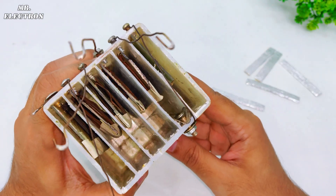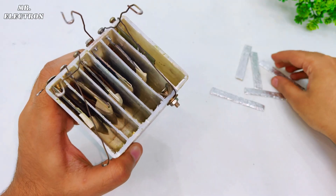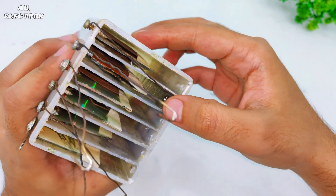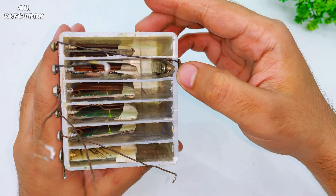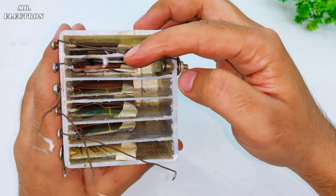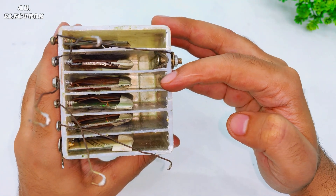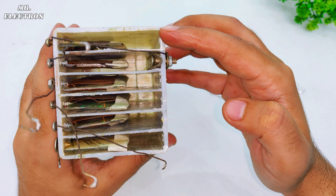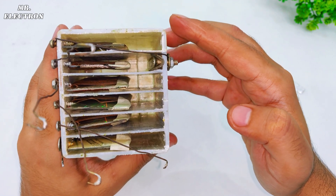Here I've installed all the steel plates, as you can see. These are the aluminum plates and I've installed one of them. The method is to connect the first steel plate to the second aluminum plate, and similarly the second steel plate to the next third aluminum plate, and so on. The first one will remain disconnected because it is going to be the overall output.